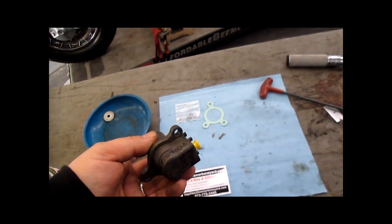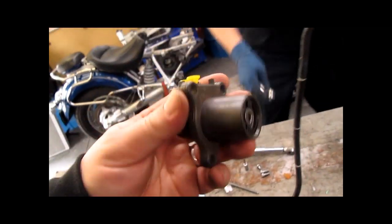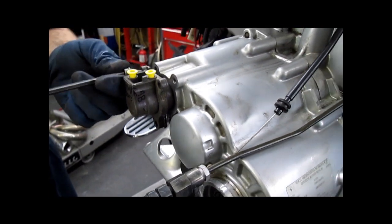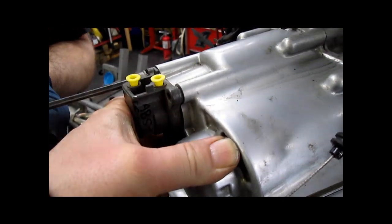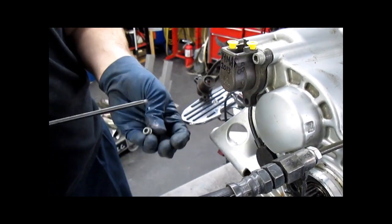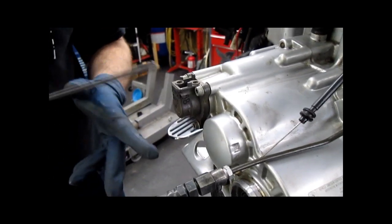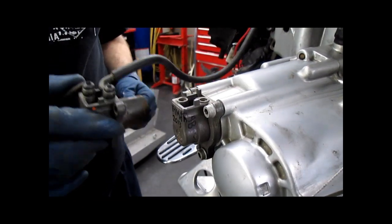We have our new slave cylinder from Beamer Boneyard. These are made by Magura, same as the OEM BMW one, but I've had much better luck with these than from BMW. We're going to run the screws in but we're not going to install this right now — you're going to have to put pressure on it. We are going to show you how to change the lines and how to change the slave, but we're taking this off because it's difficult to get the lines on when the frame is attached and the air box is in place.